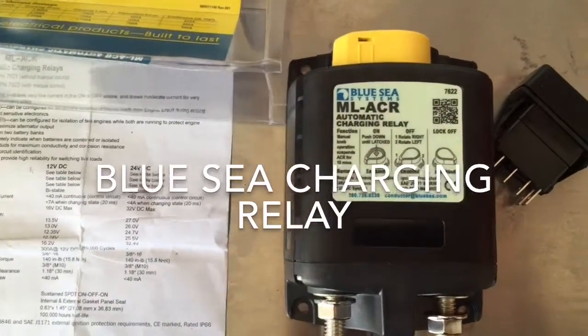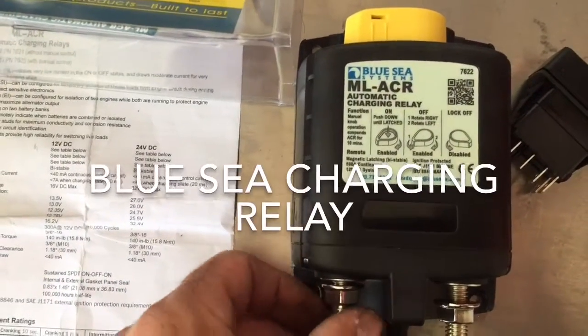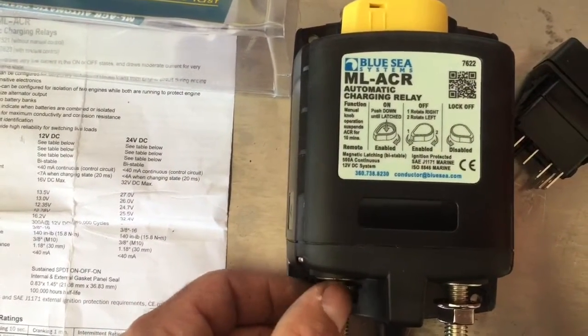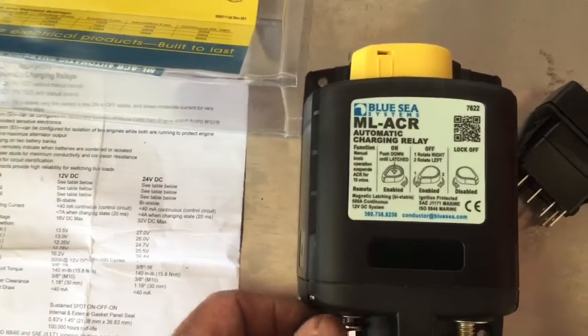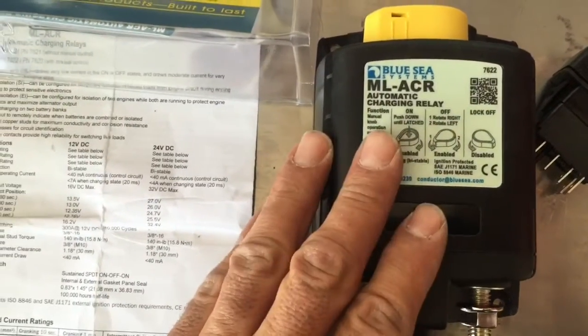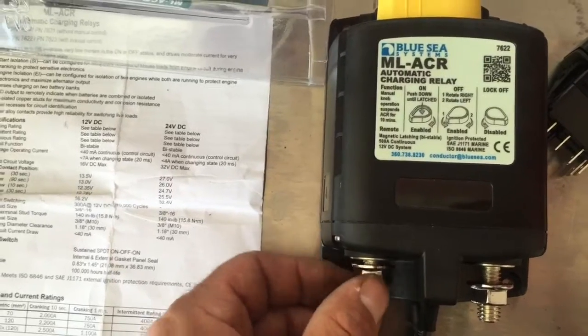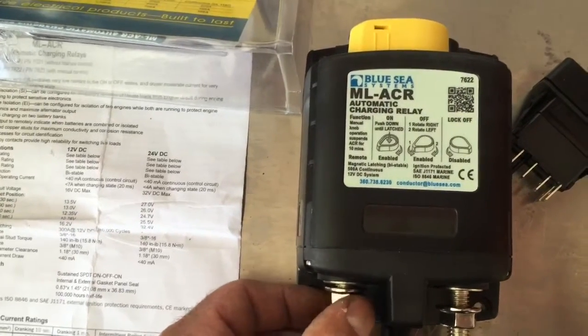Hey guys, today we're going to be looking at installing an automatic charging relay. I chose this product made by Blue Sea. It's called the ML-ACR automatic charging relay, and basically what this is going to do is allow me to charge my house battery and my starting battery via the alternator.